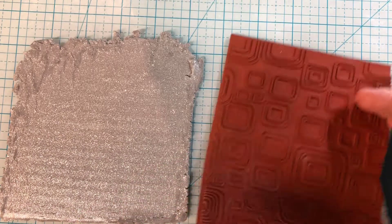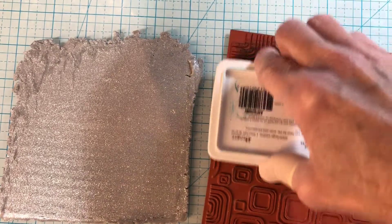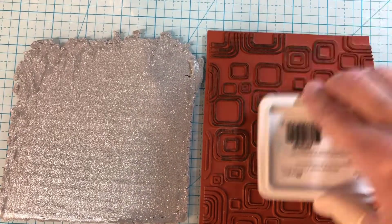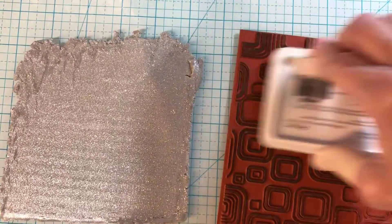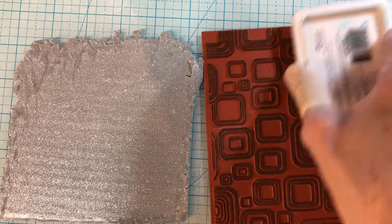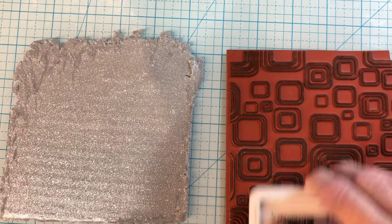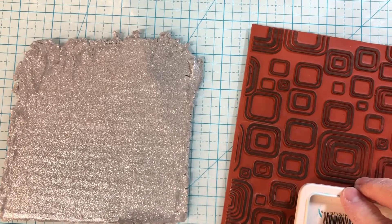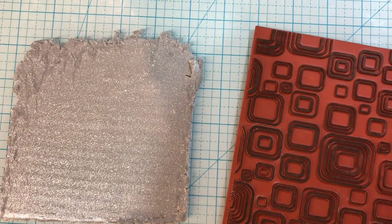I'm going to start dabbing the ink on here. This particular texture sheet has texture that sticks up pretty far, which is really helpful when you do something like this. You want to make sure it's got a lot of ink so you get it where you want, because you can't redo it. I'll go ahead and do all of it, or as much as I can, since I'm not sure where I'm going to lay it. I hope you all are ready for Christmas — if you know Jesus, you celebrate Christmas for sure.